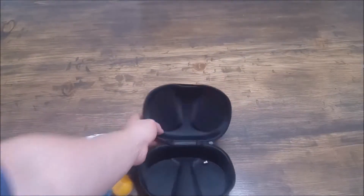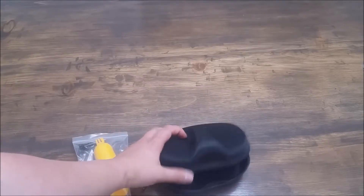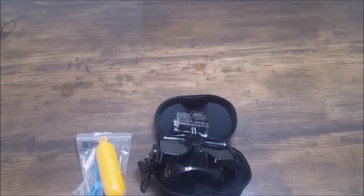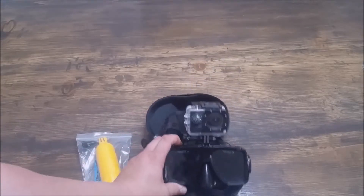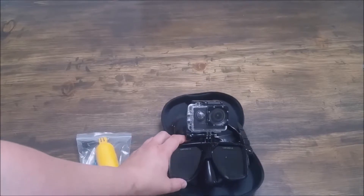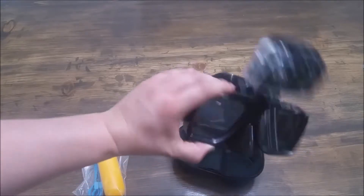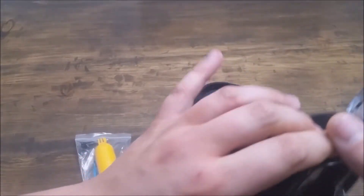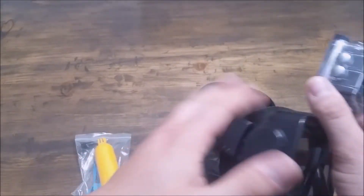I also really like that it came with the case — you don't normally see that with this price range. I don't go diving or snorkeling a lot, so I didn't really want something super expensive. I wanted something that would get the job done when I did go, and this seems to do just that. I don't have anything to complain about for the price — you really get a lot for your buck.